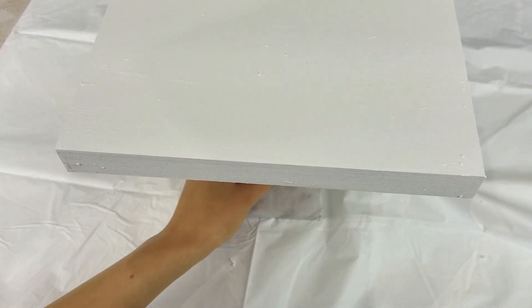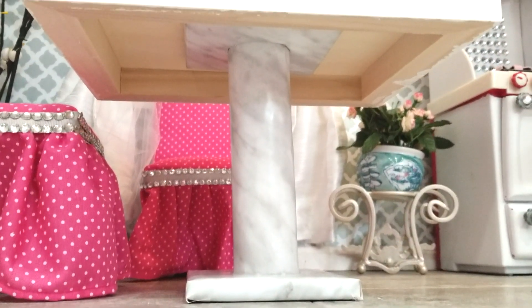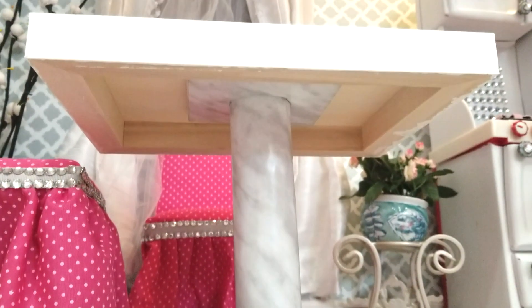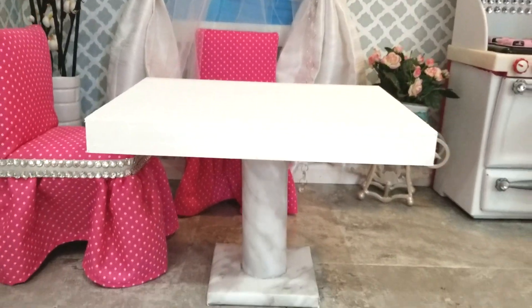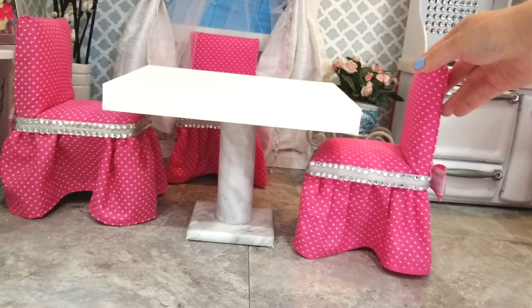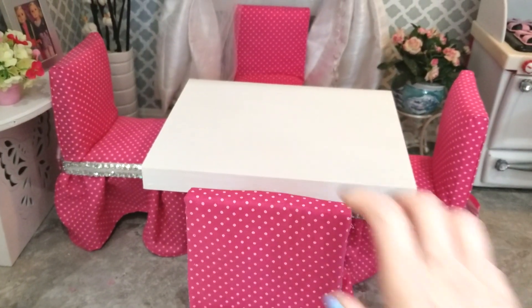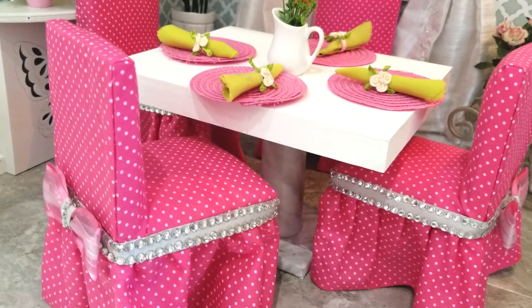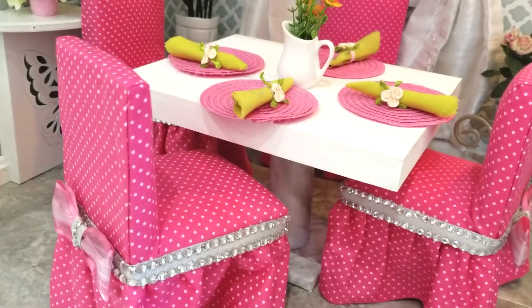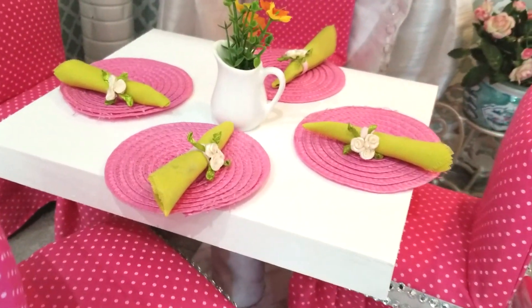We're done! There are many ways to make the base of the table, but I think this way is fun, saves money, and is great for using recycled items from home. I hope you liked it and thank you so much for all of your feedback, kind comments, and for spending your time with me. Please give this video a big thumbs up, and to my new friends please press the subscribe button — I shall see you soon! Thank you again! Bye!